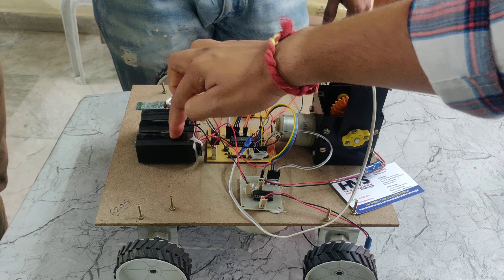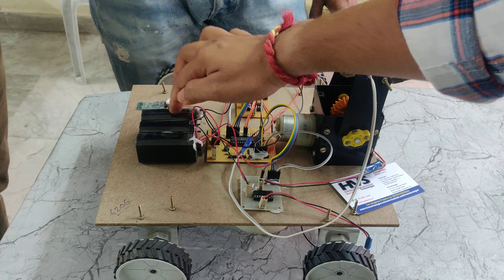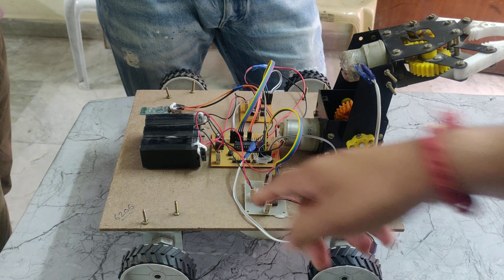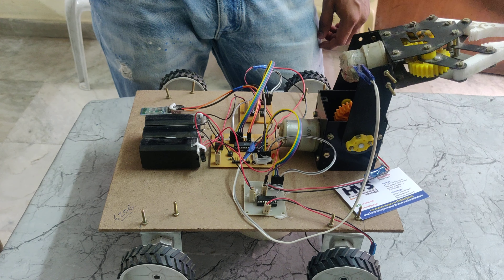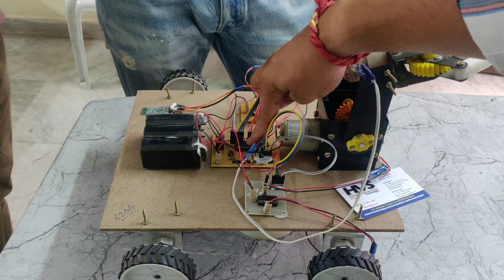Each battery has a 4V 1A capacity. If we add the batteries in series, it will become 12V 1A capacity, which is given to the PIC microcontroller. That 12V is connected here, and we can see the 7805 voltage regulator. The 7805 takes 12V input and gives 5V output, which is utilized by the PIC microcontroller.